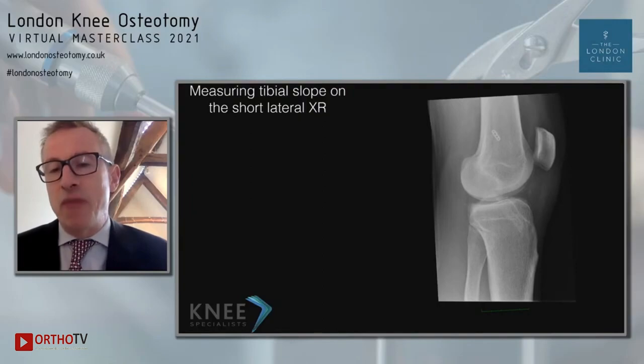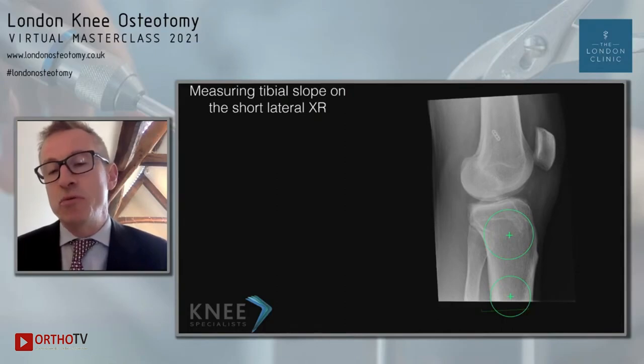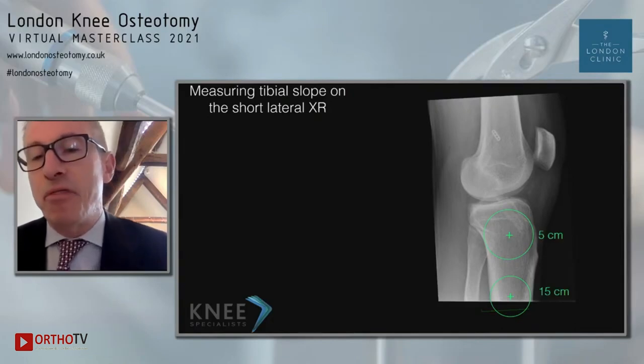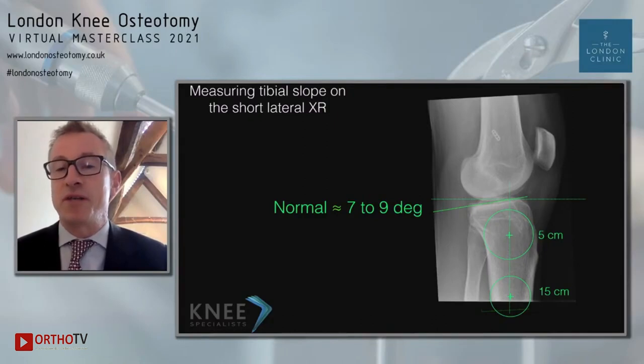On the short film lateral, you draw two circles in the proximal tibia — ideally 15 centimeters apart — and then you draw a line up through those circles. You then draw a 90-degree perpendicular to that line. The normal slope should be seven to nine degrees. That's how we do it on the short film lateral.